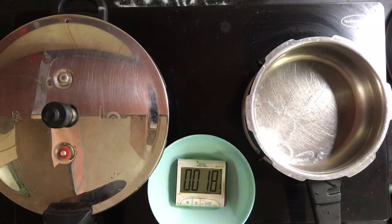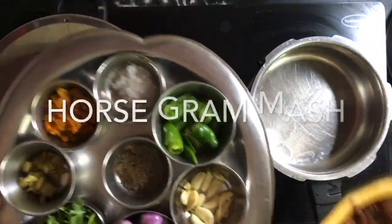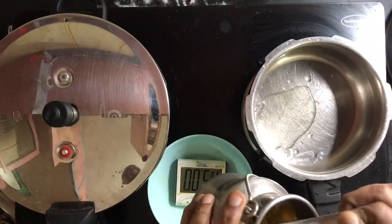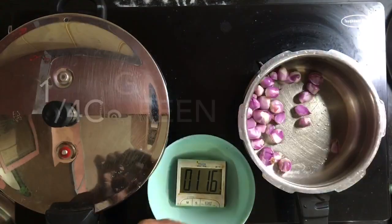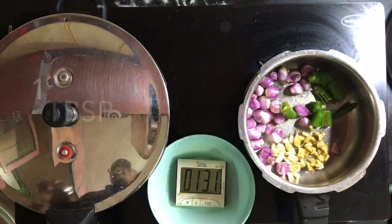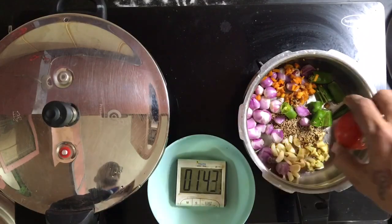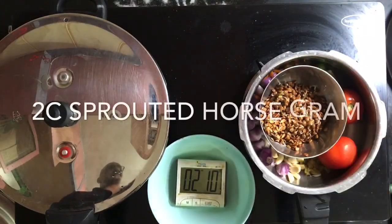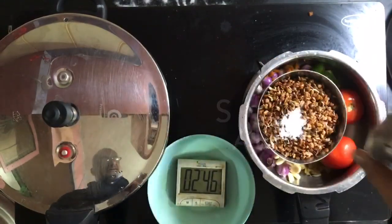We are going to do kollu parupu, which is kollu masiyal — sprouted horse gram mash. 3 tablespoons of coconut oil, 1 cup of shallots, 1 quarter cup of green chillies, around 10 garlic cloves, 1 tablespoon ginger, 1 tablespoon fresh turmeric, 1 tablespoon cumin. Place 2 tomatoes. 2 cups of horse gram. Add half a teaspoon of salt. No water.